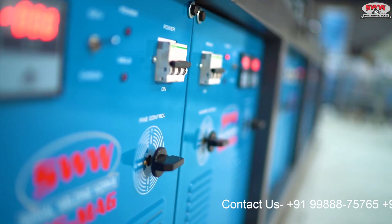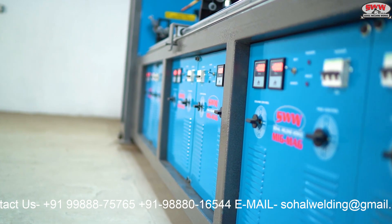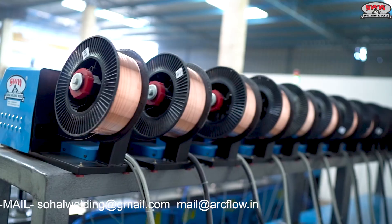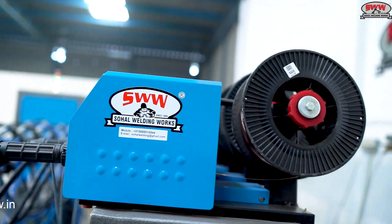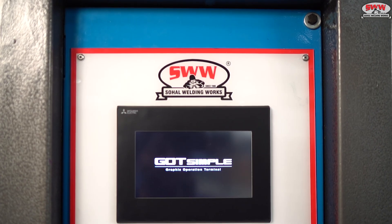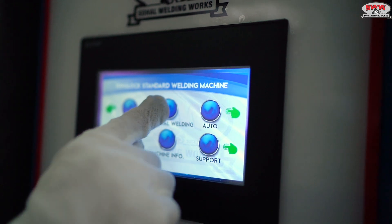Advanced Animal Copper Core Binding MIG Welding Machine, featuring a MIG Torch Made in USA, with Mitsubishi HMI and PLC Control with a user-friendly interface.